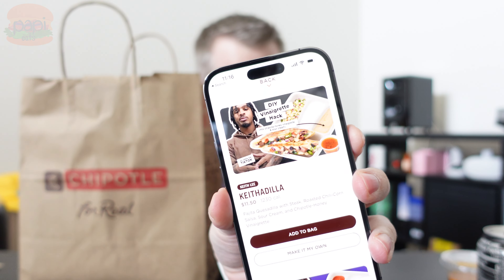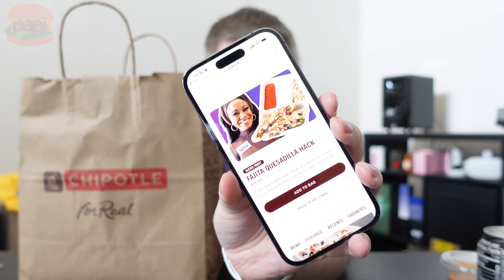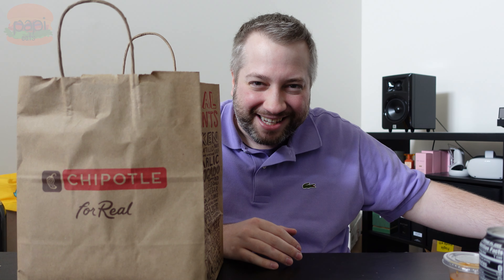You have to order on the app. There's two kinds you can get: either the Quesadilla, which is what I have — except I swapped his roasted corn salsa for medium salsa — or you can get the Alexis Frost Fajita Quesadilla Hack. Both are a little different, or you can customize them and make it your own. Exciting stuff.